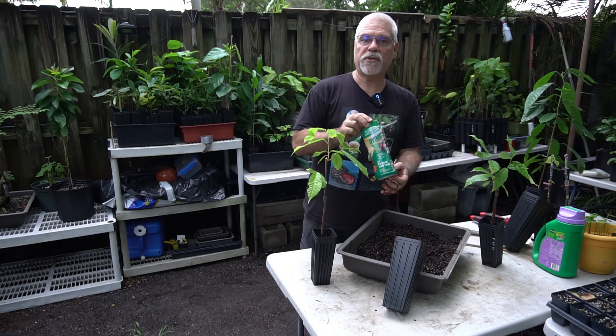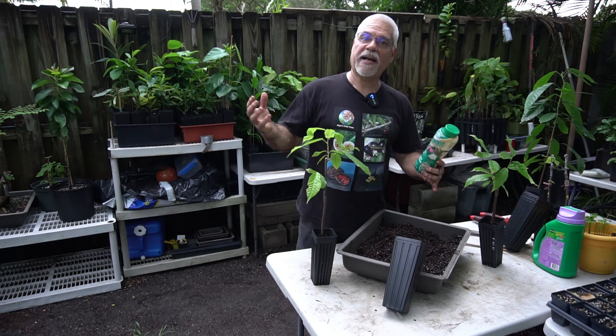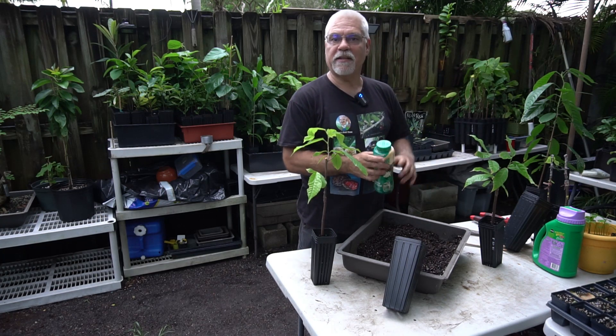For nutrition, I like to use an 18-6-8 fertilizer, which gives you plenty of nitrogen for fast growth, and the 6-8 covers the phosphorus and potassium you need.